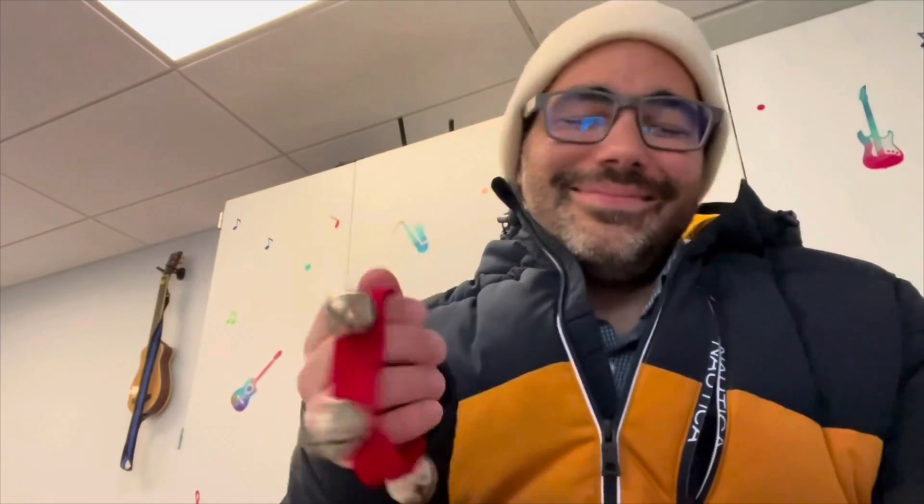I didn't turn the camera on the right mode. Mr. B's Christmas Piano Key. Hi, I'm Mr. B, and Merry Christmas, everyone.